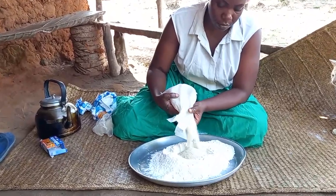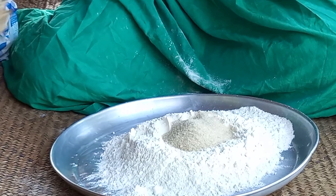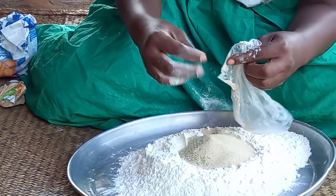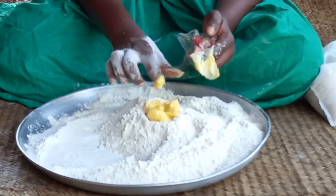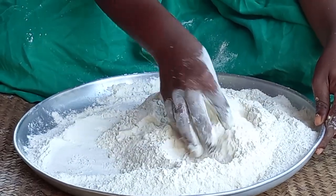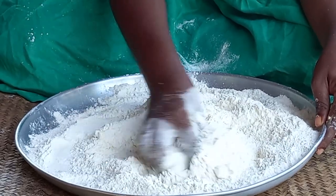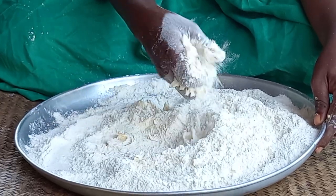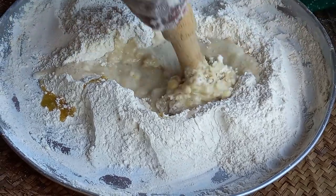With the baking flour ready, I will then add sugar, hamira, and some salt respectively. This is warm water — I will then add it bits by bits.